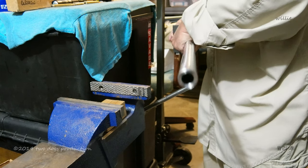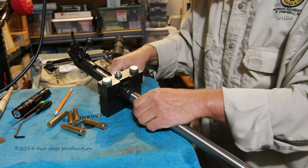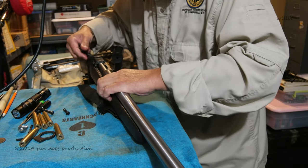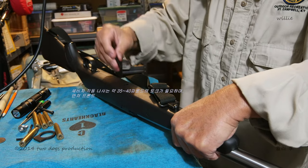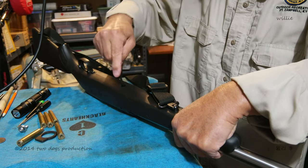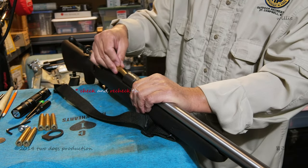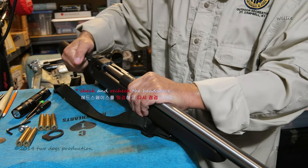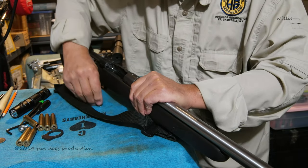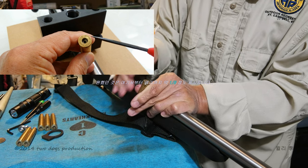That's one heck of a big bore. All I have to do is put it back into the stock and I'll be done. Snap it in there. So how much do you put on the front? About 35 to 40 pounds. Here is another mark.